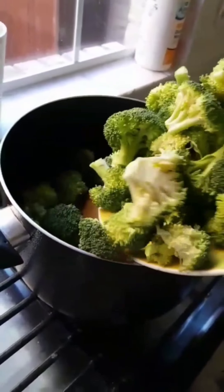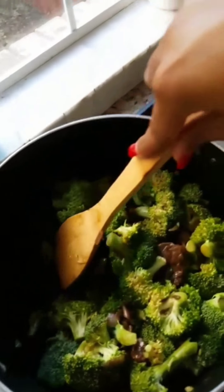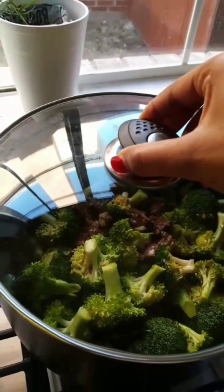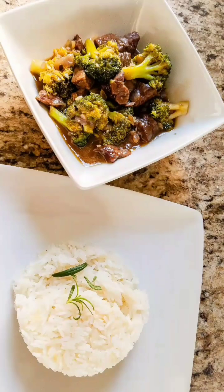After that, add your broccoli and pretty much that's it. Let it simmer for about 10 to 12 minutes — don't let it simmer for more than that or your broccoli will get too soft. You wouldn't want that. Simmer for 10 to 12 minutes and voila!